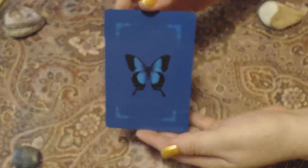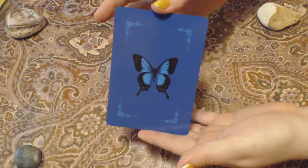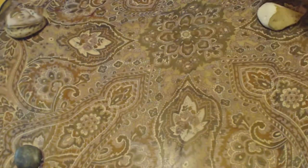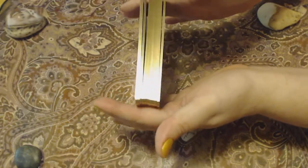So this is the card. This is the back of the card — it's blue with a blue butterfly. It's a thick card, pretty thick. And I'll show you the deck so you can see that it has gold on the edges all the way around.